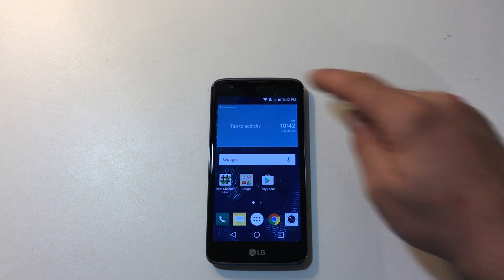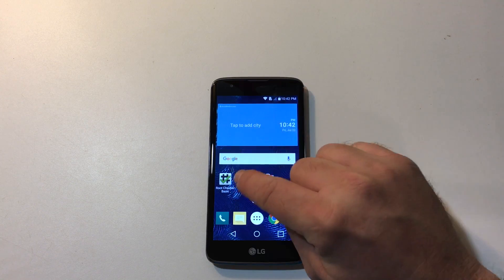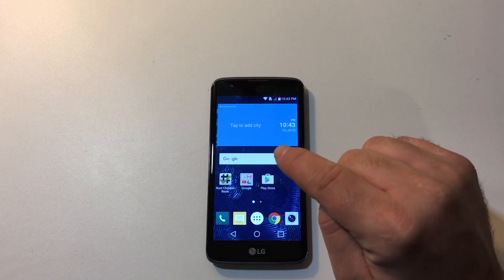Now I got this phone for $20 at Best Buy. I also had a Best Buy Rewards $5 certificate, so I only paid $16 — that's including tax for the phone. I couldn't pass it up, I had to get it. Now I need to root the phone. I did install Root Checker just to check when we're done that we do have root access. You can get that on the Google Play Store — just search for Root Checker.